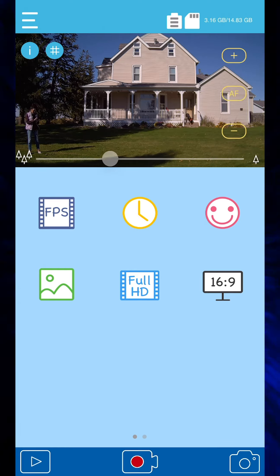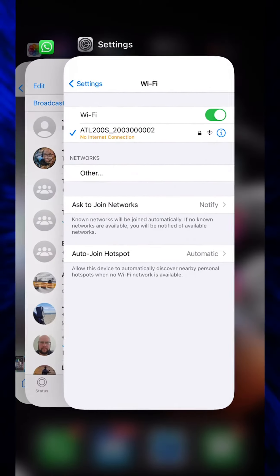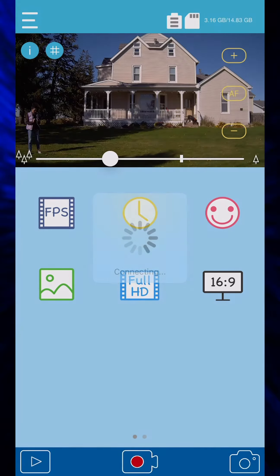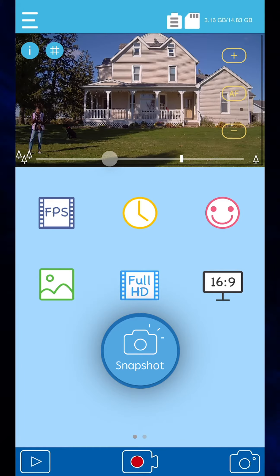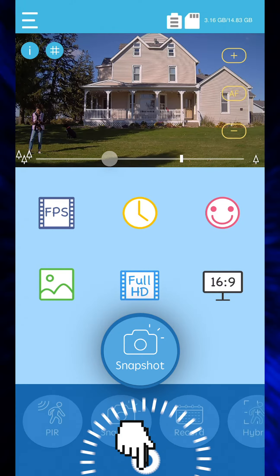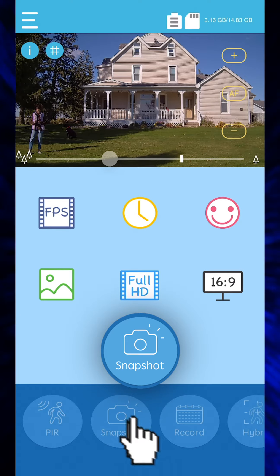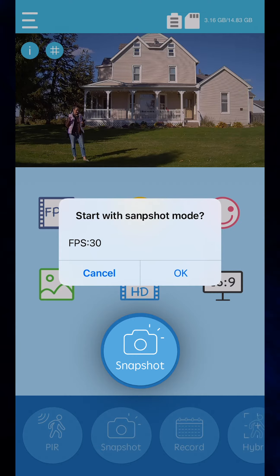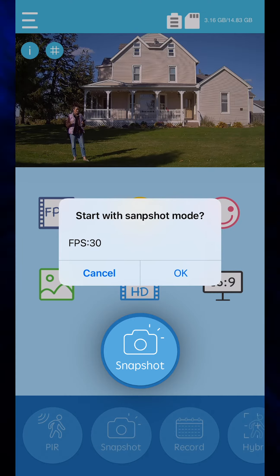I've tapped to focus. If the app takes a nap, wake it up, flip it back, go to camera — there it is. No problem. Hit record, snapshot mode. Snapshot mode is really challenging.